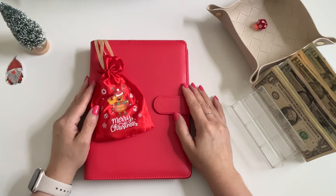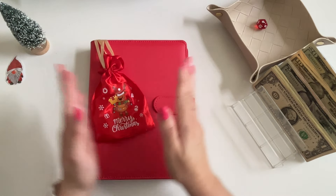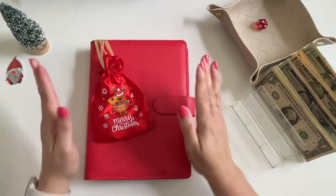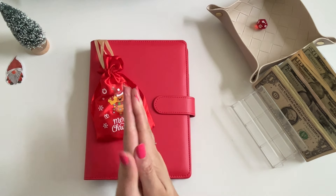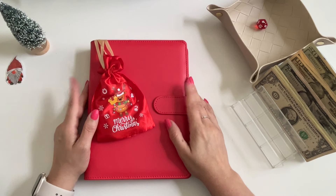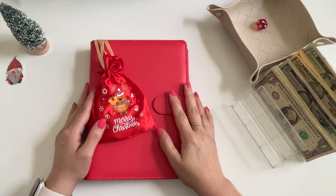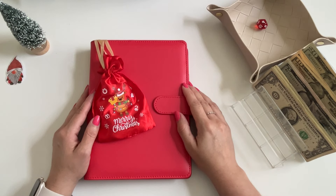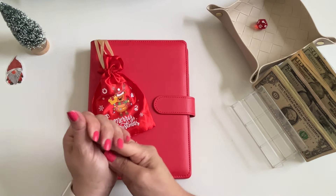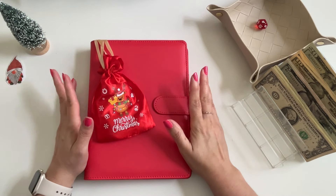Hey friends, welcome back to my channel! I'm Kay and this is Hey Kay Budgets. If you're new, welcome! Today I'm going to be stuffing my Christmas binder for the very first time. I set up my Christmas binder earlier in the week on the Fourth of July, so if you missed that video I'll link it up here. I have 12 challenges in this binder.